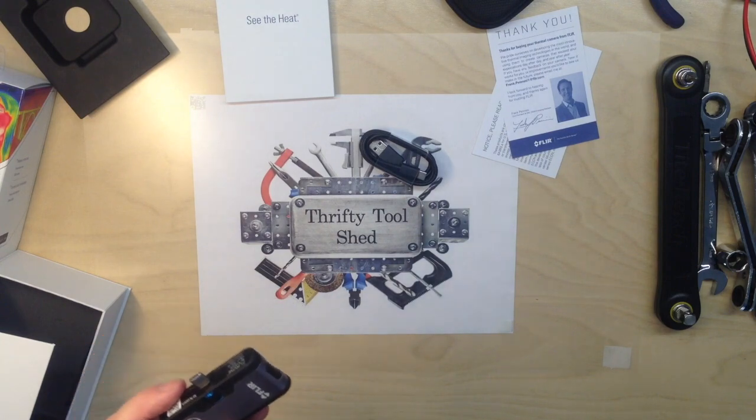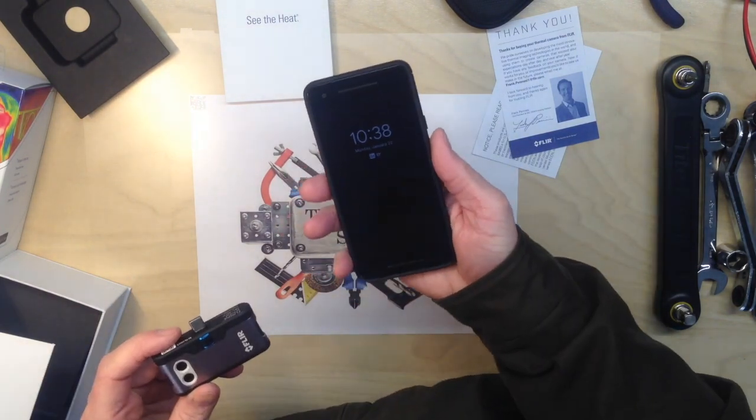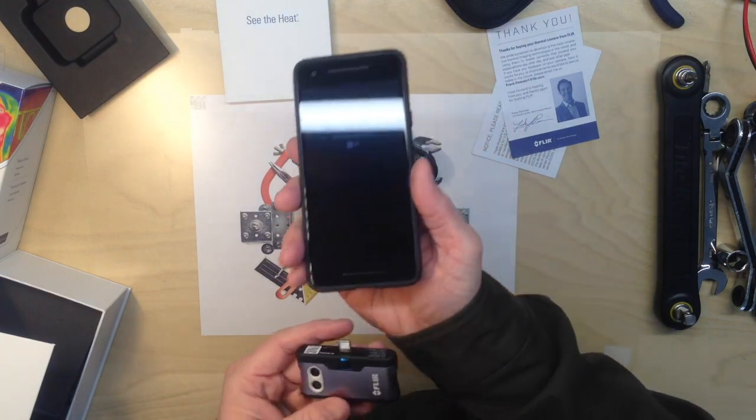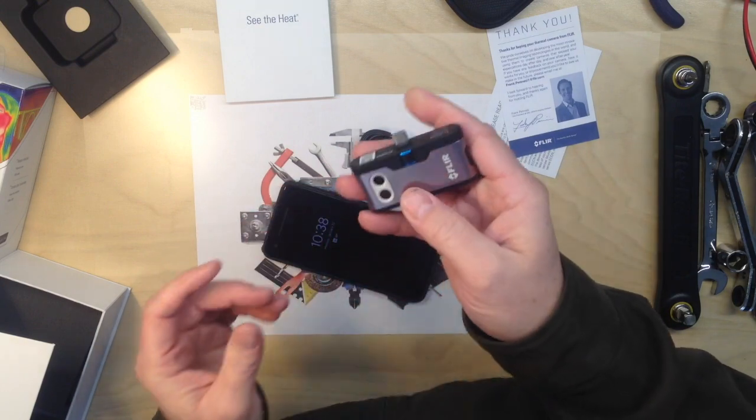As I pull out my carry phone, which is the Google Pixel 2, I do have a case on it. And it seems like at that depth it will work with my case, so that's neat.